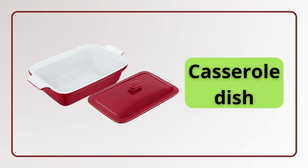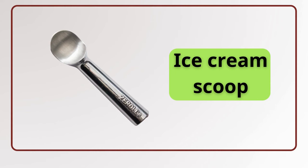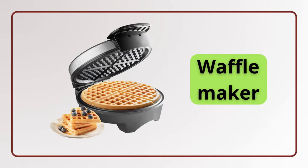Casserole. Casserole dish. Casserole dish. Ice cream scoop. Ice cream scoop. Waffle maker. Waffle maker.